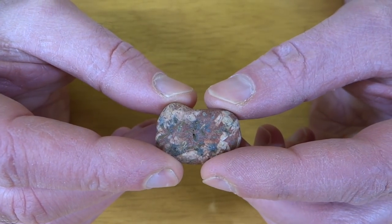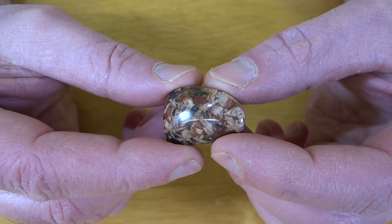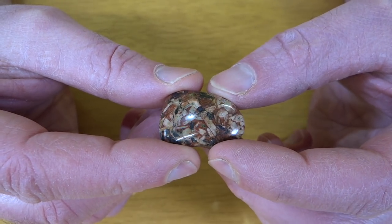This is the little porphyry rock and I just polished the one face of it and it looks like that.